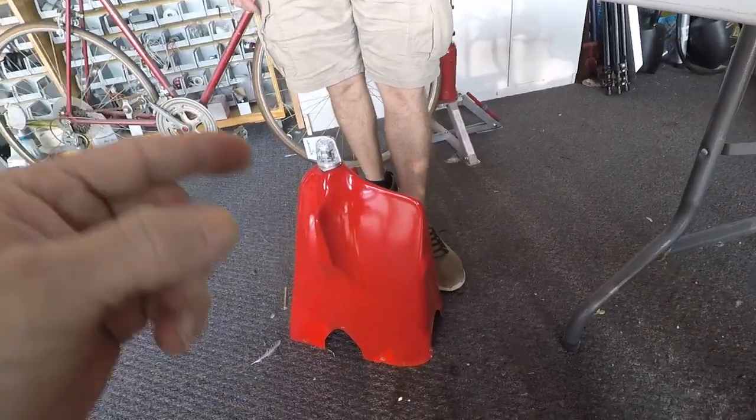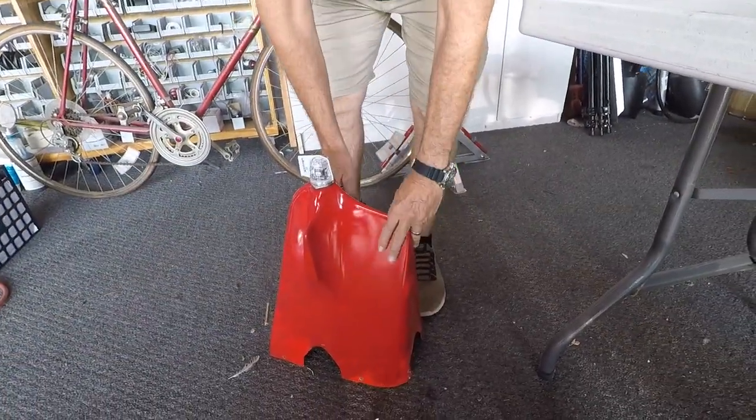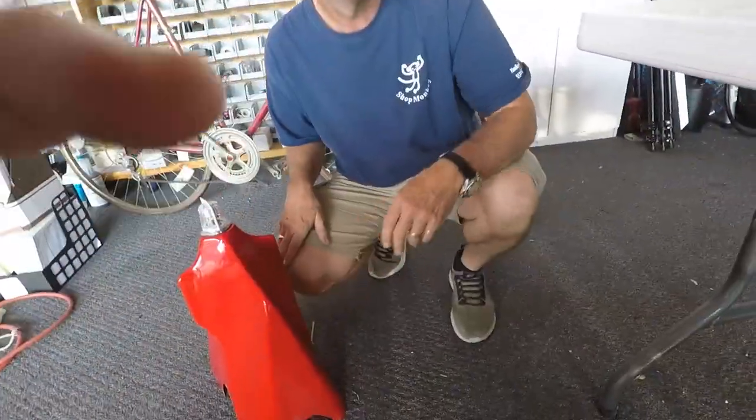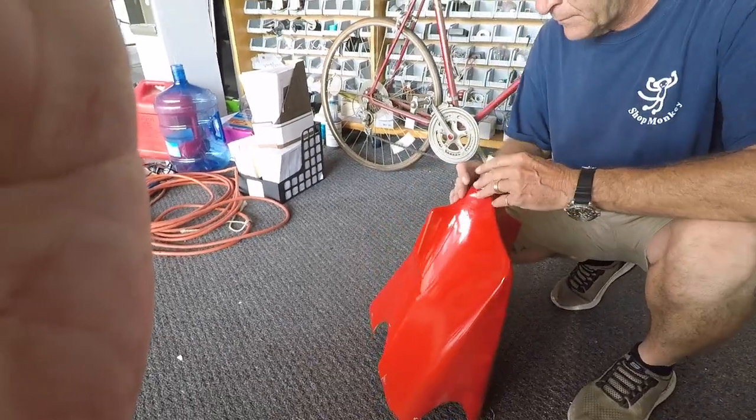Now it's a matter of putting the tail cone back on the airplane, getting the app up on the phone, and getting it all set up. Standby for a bit more fun.